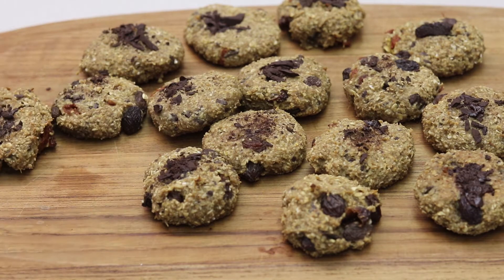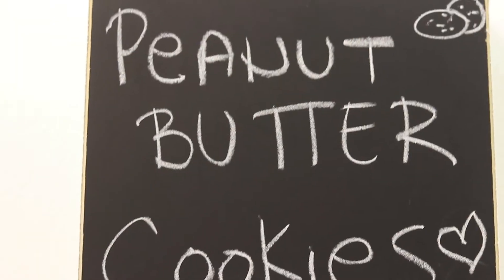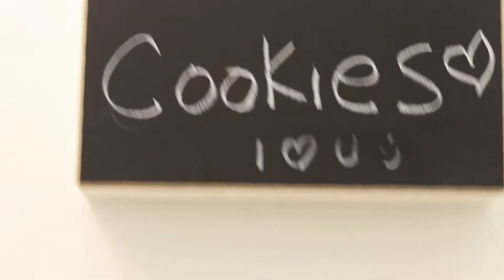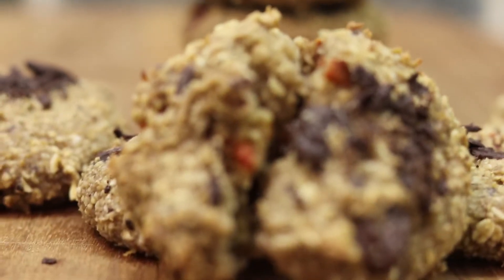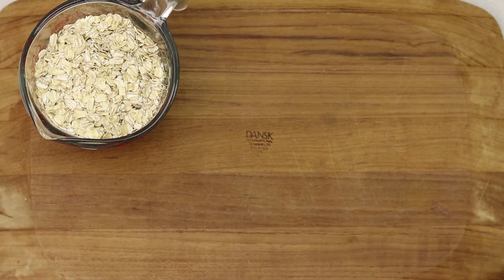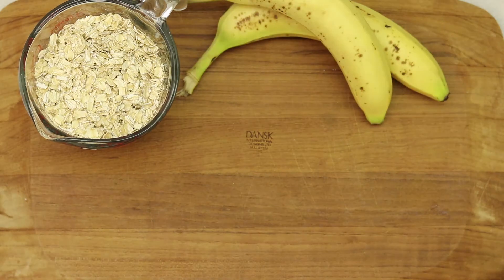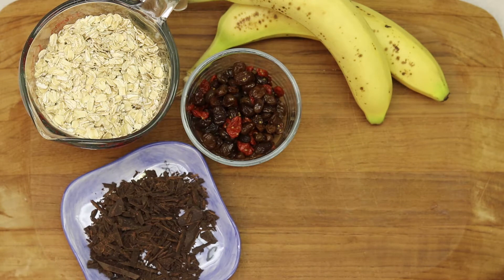Hey beautiful souls, today we are making vegan peanut butter cookies. They're healthy, there's no sugar added, and I'm pretty sure you're gonna love it. So let's get started. You're gonna need some oats, bananas, dry fruit, chocolate, peanut butter,